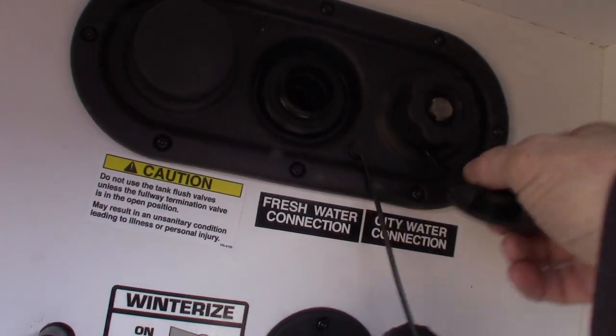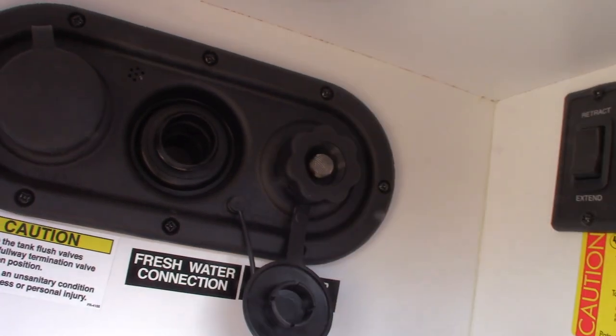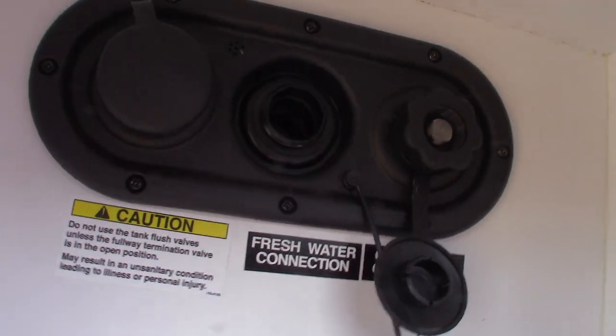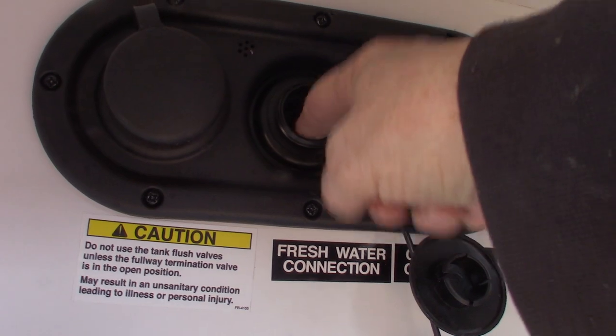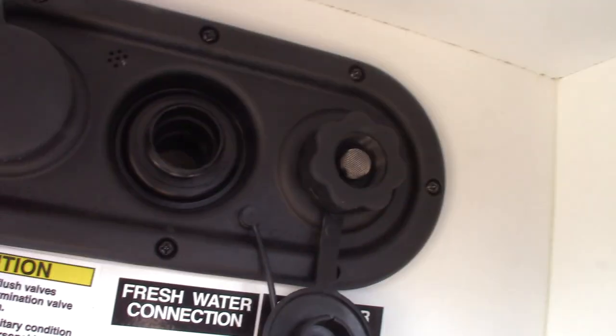You have a city water hookup here — it's the most common way to get water in the trailer. Just hook the hose on there and turn it on. Now if you're camping somewhere that doesn't have city water, you can pre-fill your fresh water tank right here, turn on the water pump, and you can pump the water from the tank. Everything will work as though you had city water.